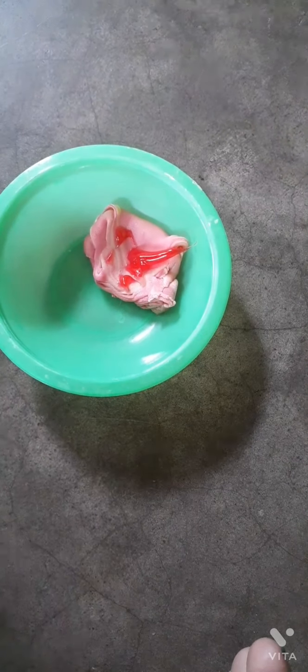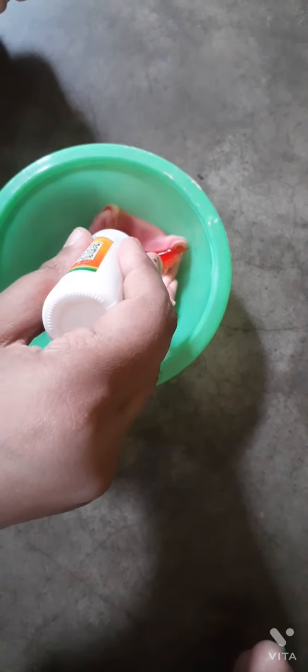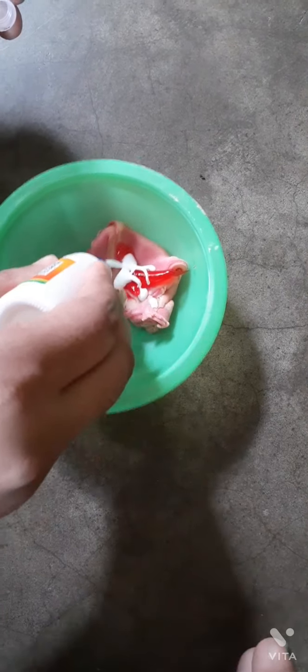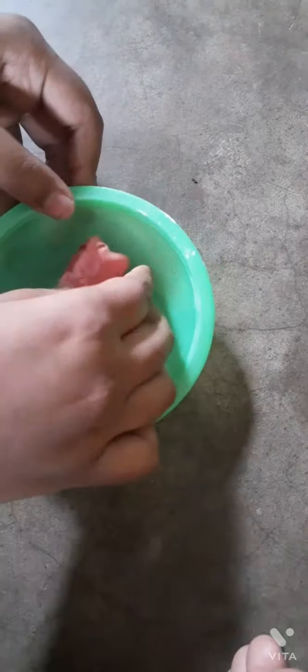Use any toothpaste — you can use Close-Up, Colgate, or Pepsodent. And then add glue — you can use any white glue, Fevicol, Fevicol M, etc. I'm using Fevicol. Mix it well.